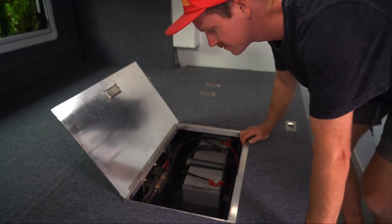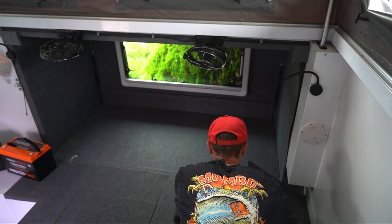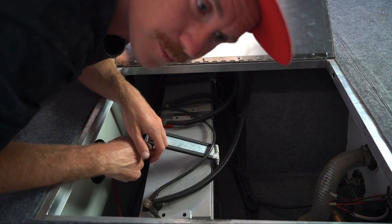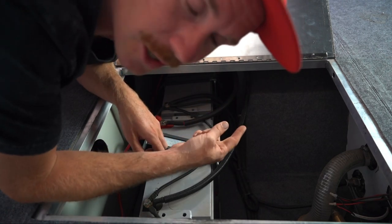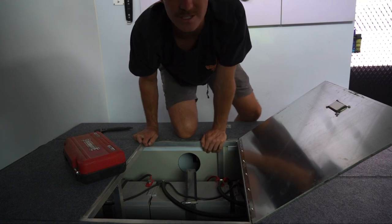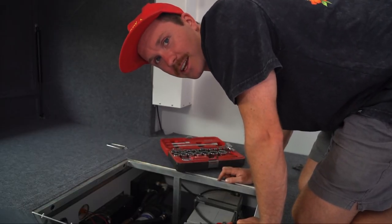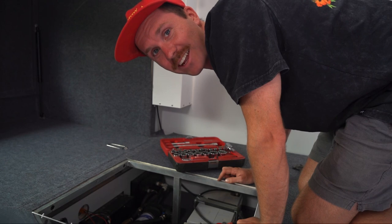Really looking forward to losing some weight! So this is our current setup — one battery here, the other two just here. Now you're probably thinking to yourself, why do you need all that power? Well, we actually run a lot of stuff. We're always charging cameras, laptops, drones, GoPros, phones. We've also got Starlink, a toasted sandwich maker, two fridges, all the lights, and really anything else you can probably stick at — if you can get it, we've got it.